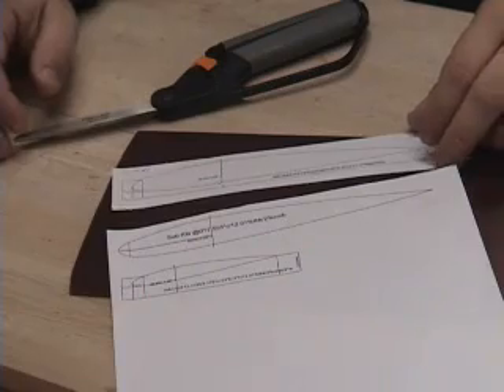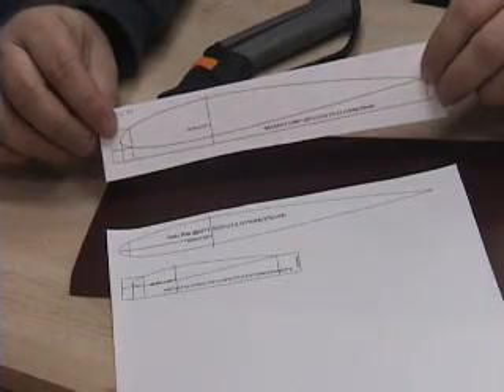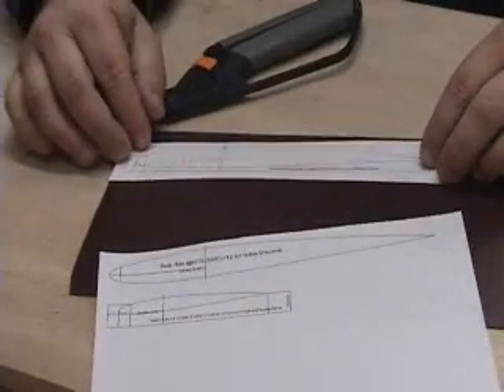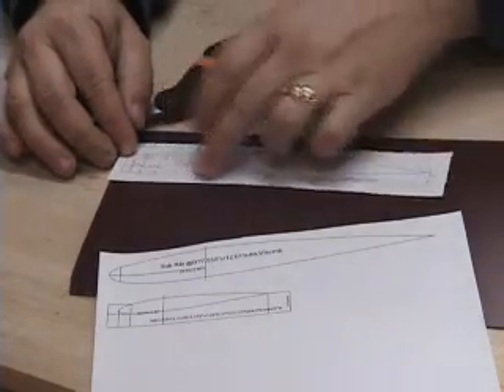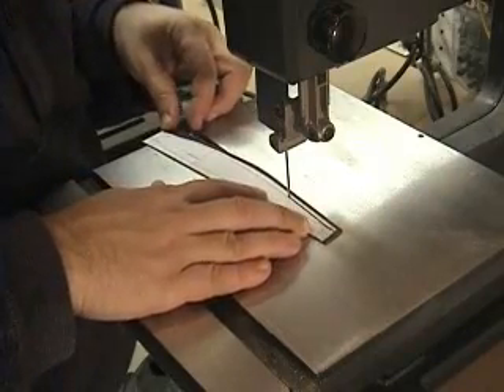There are many ways to generate airfoil templates. I use CompuFoil to print these out, and there are many other free programs available on the web. I just roughly trim them to shape and use some spray adhesive to fix them to my laminate. Remember that you'll need two templates for each end of the wing — one to cut the top surface and one to cut the bottom.